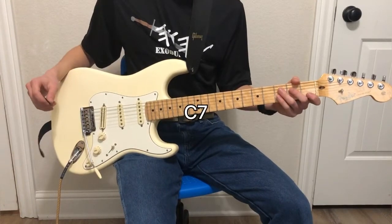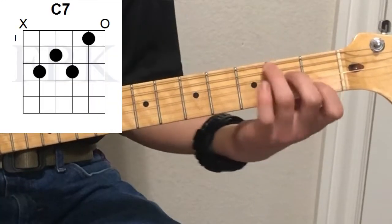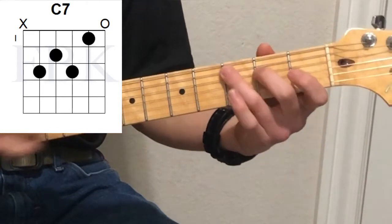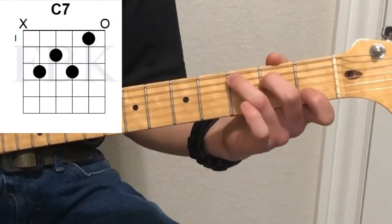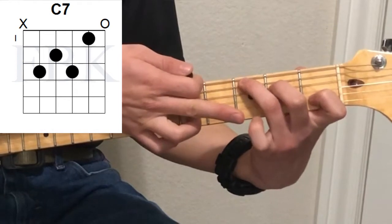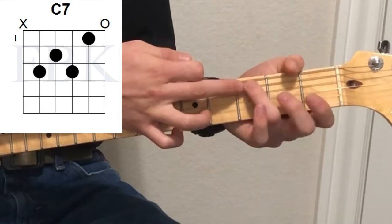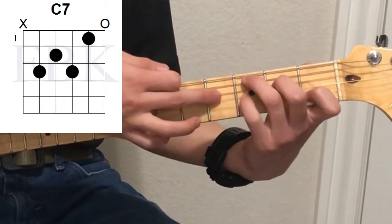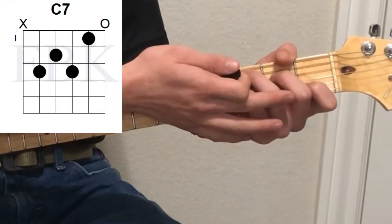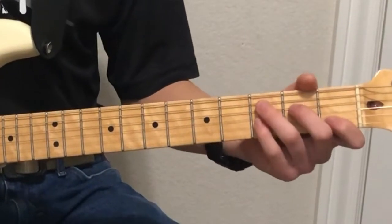Next we're going to get into the C7 chord. The C7 chord is just like the C major chord — third finger, third fret, fifth string; second finger, second fret, fourth string; first finger, first fret, second string. We're going to take the pinky and put that on the third string at the third fret, right underneath the third finger. That's adding the seventh note, so this is a C7.